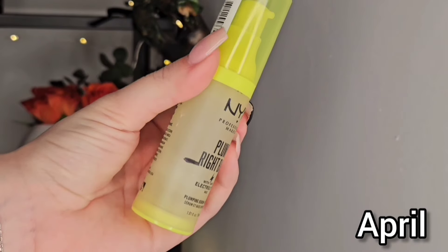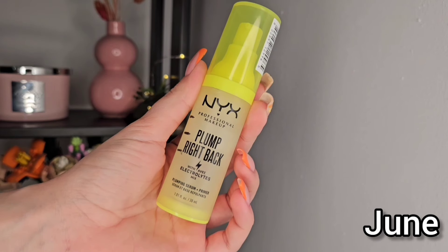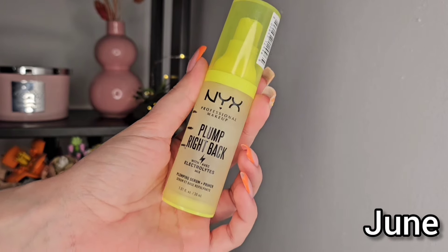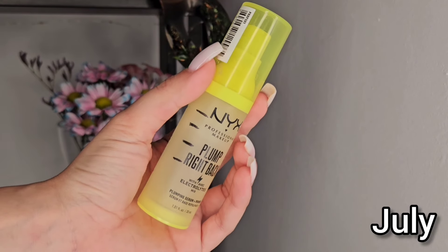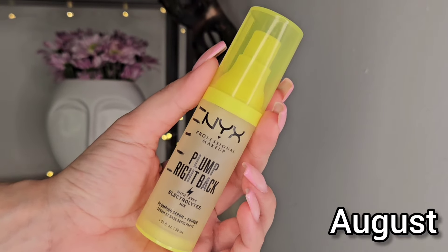First of all, with primer we have the NYX Plump Right Bag. I really enjoyed this one. It is almost done — next month in August it should be done. So because of that I want to introduce another one to the project pan just to have options, because I know I could use this one maybe five times and it will be done. So I am happy that I am finishing it up. It is just a great primer.